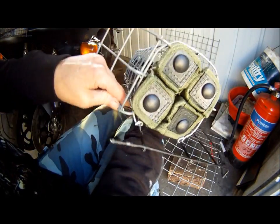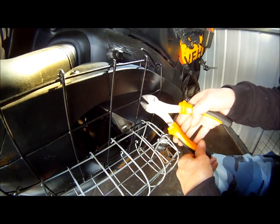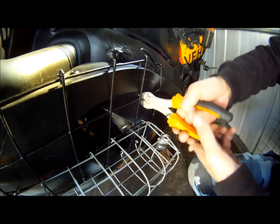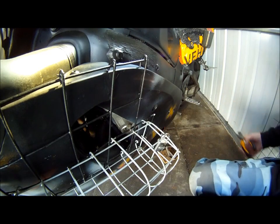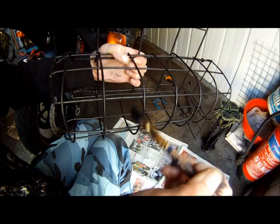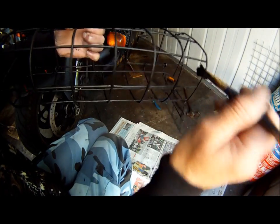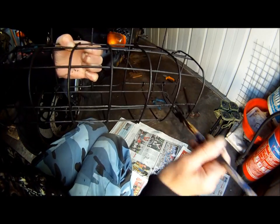I'm definitely going to just snip it off a bit more because I don't need this corner. Yep, looks much better than that. Cool, so I'm almost done now and we'll get this back on and get it finished.